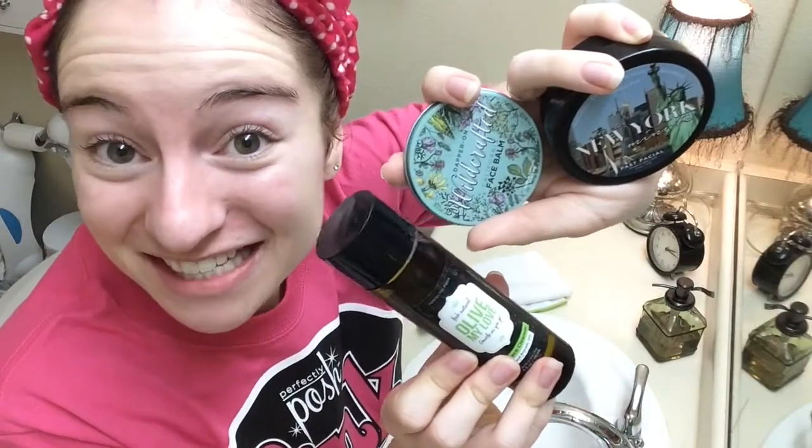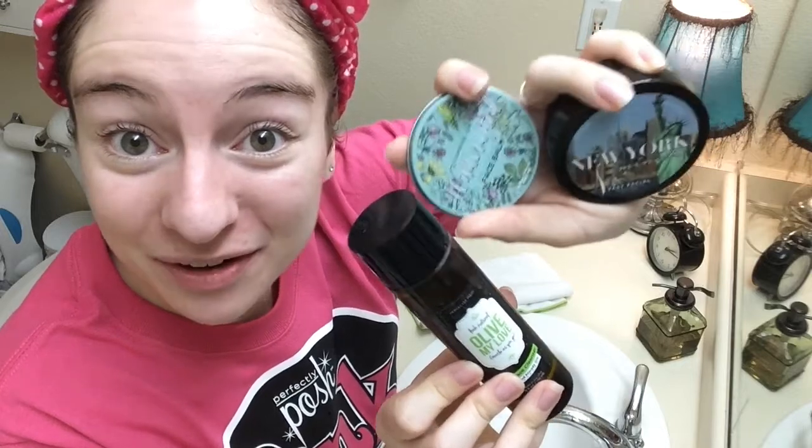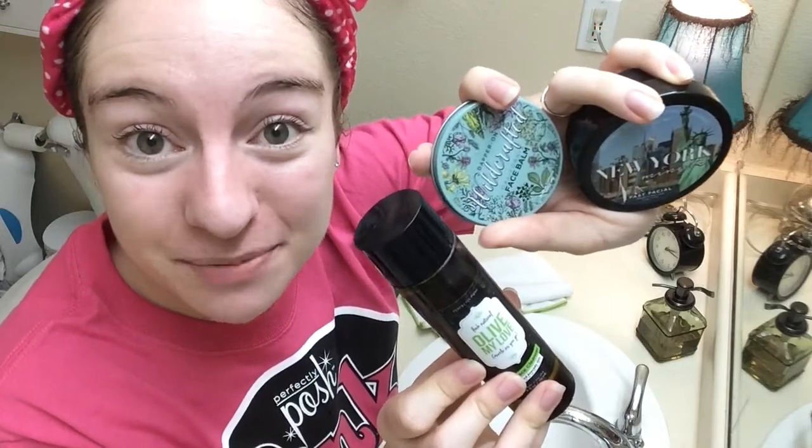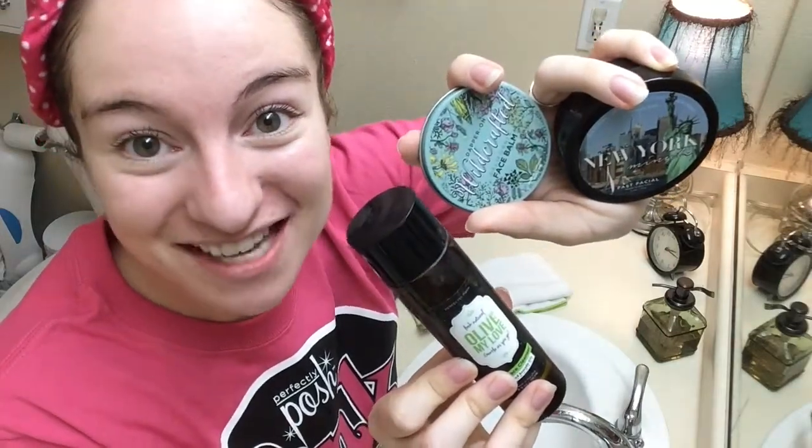So that was my three-step facial using Perfectly Posh. Head over to poshmikaela.com if you'd like to order these products. Subscribe to my YouTube channel and send me a friend request on Facebook, and let me know if you'd like to try a sample.